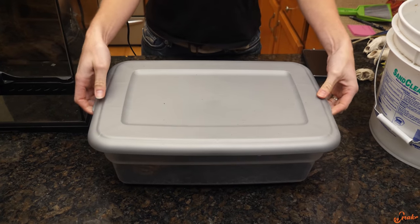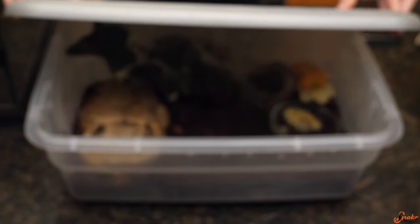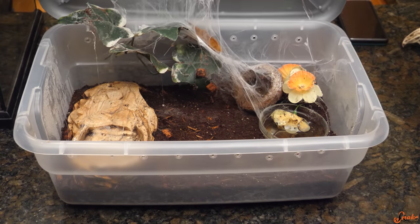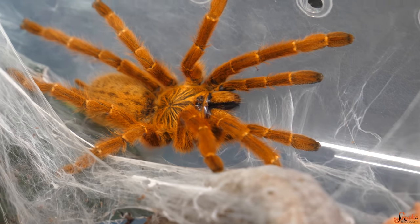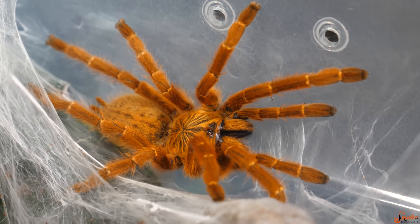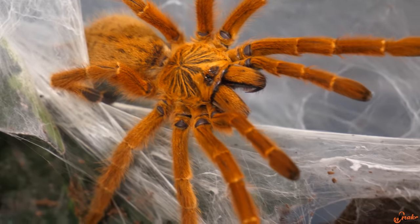The orange baboon tarantula, or OBT for short, has its other common name of 'orange bitey thing' for good reason. They are a gorgeous old world species of tarantula, but they are not very handleable at all, and they're definitely not a beginner species.